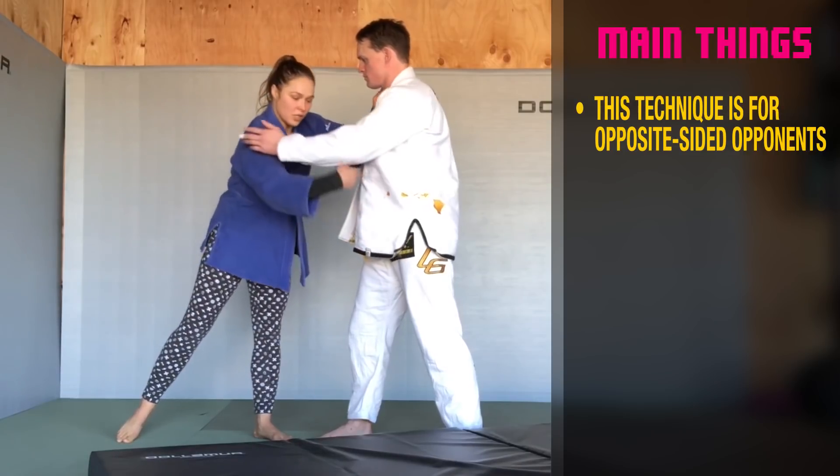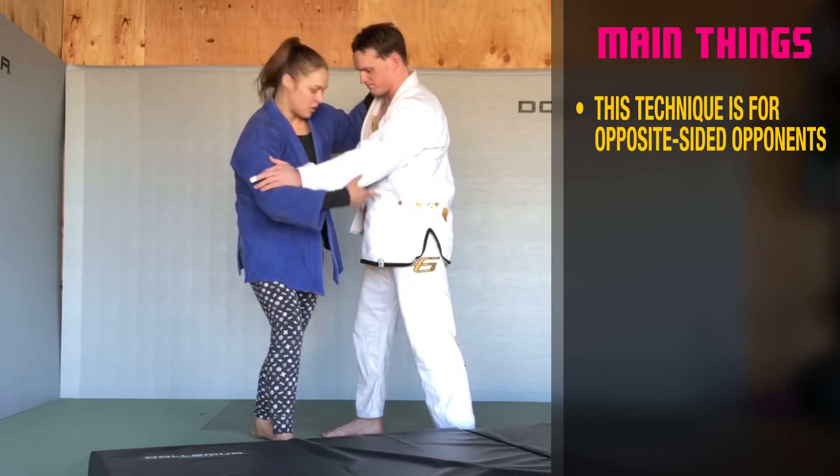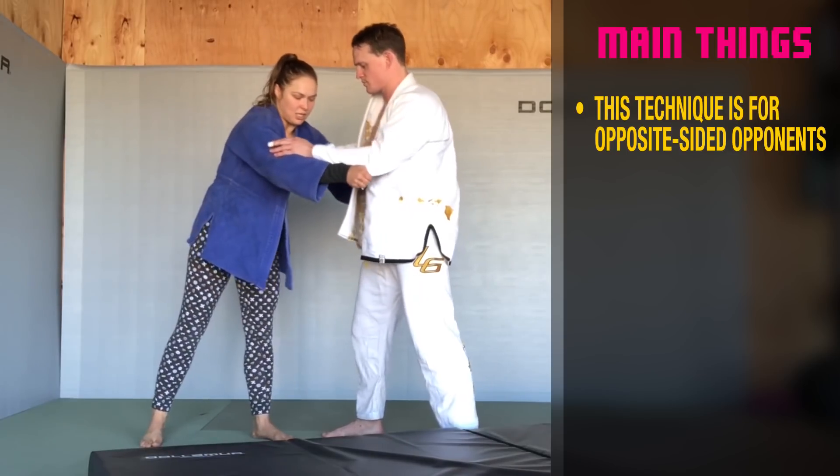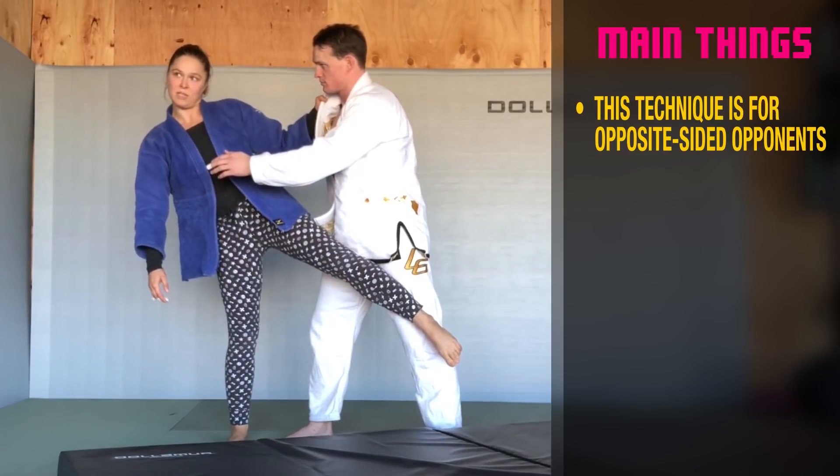I'm doing it from traditional grip first. I'm stepping as far as I can, but I know it's not far enough. You're not going to switch your legs. Make it difficult for me. So I can't — it's very hard for me to reach that from here.